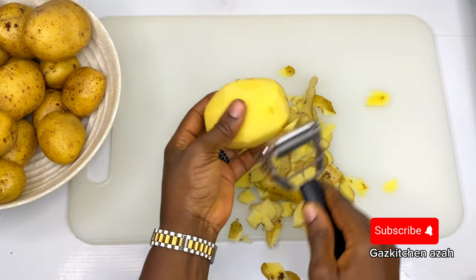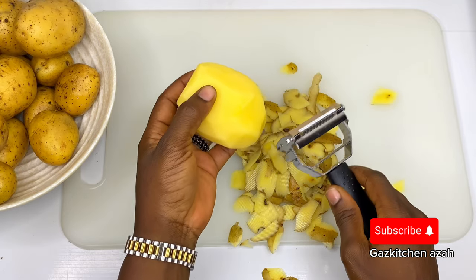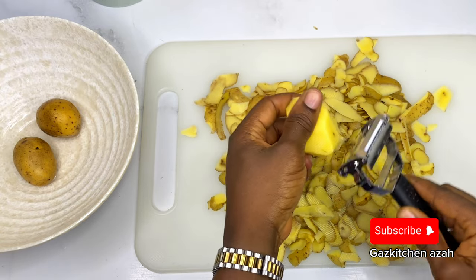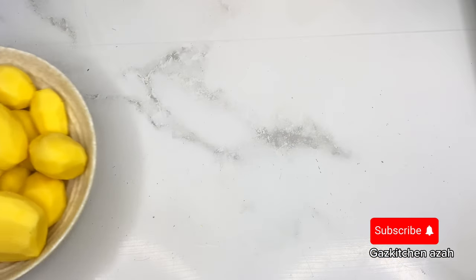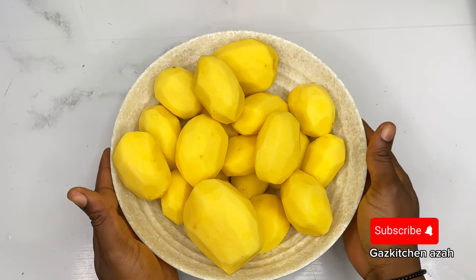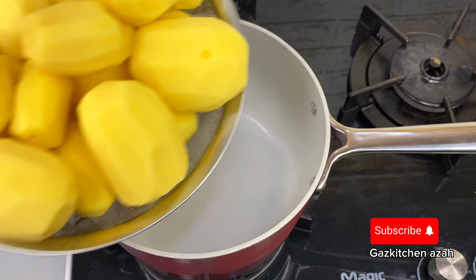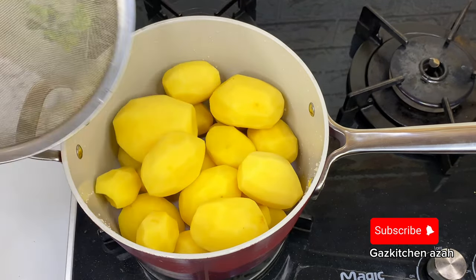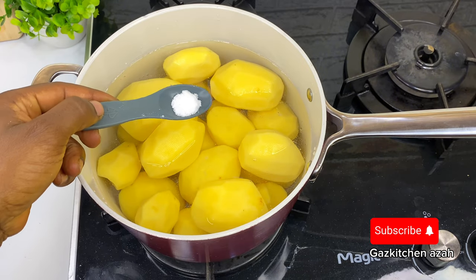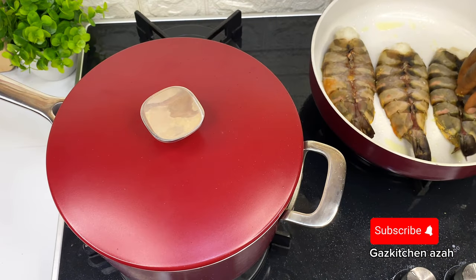So I quickly peeled the potatoes and then proceeded to cook them. After peeling, I wash them again. Originally I was supposed to cut them to speed up the cooking time, but because I was in a hurry and my baby was distracting me, I just put them whole into the pot, added water, and a little bit of salt to cook the potato.